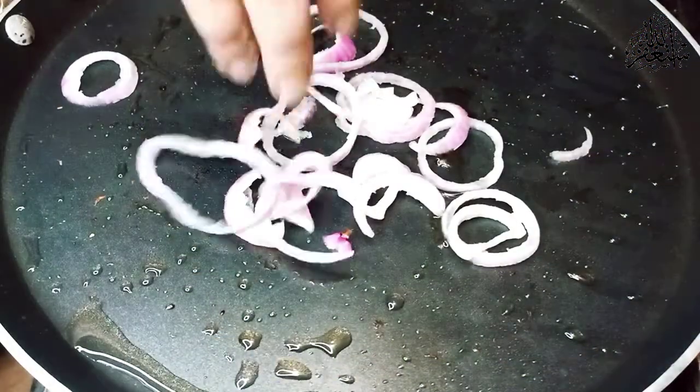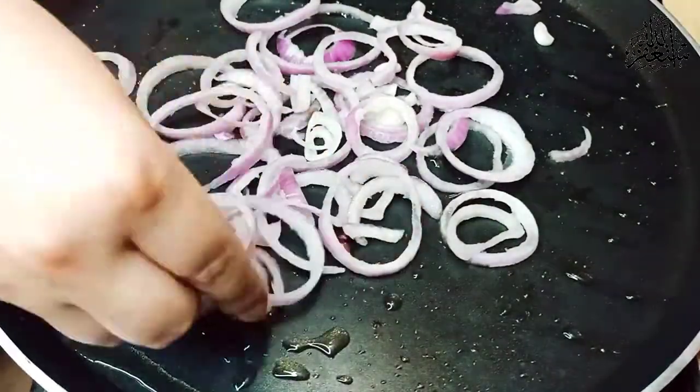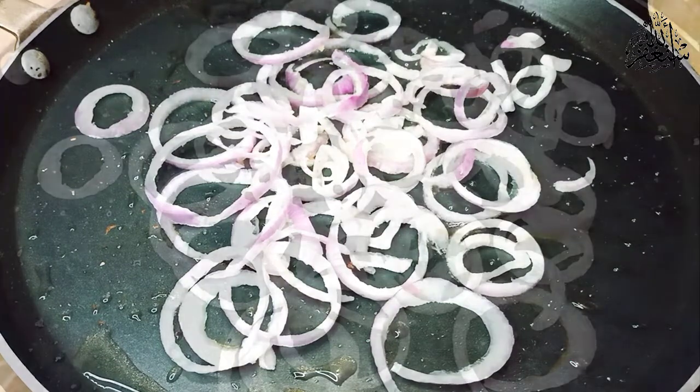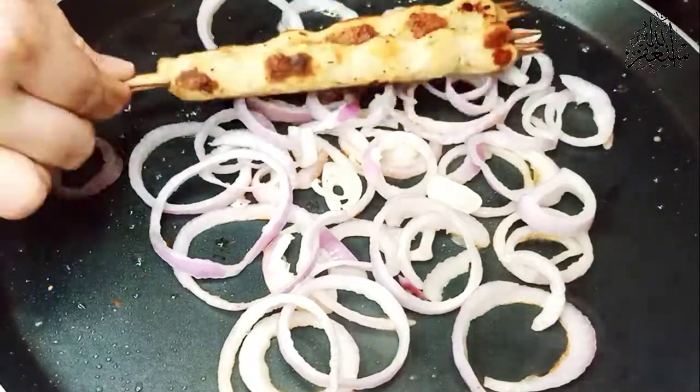I put the kebabs in the plate. We fry them in a pan with a lid on top. The kebabs are cooking — it looks really good.